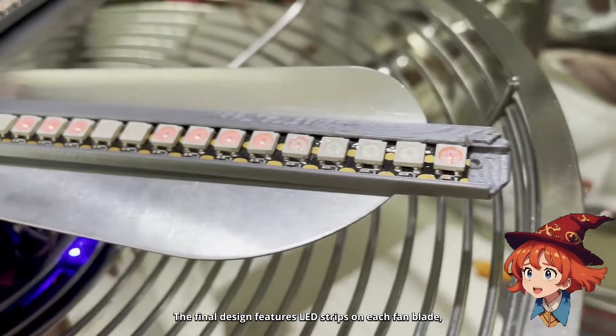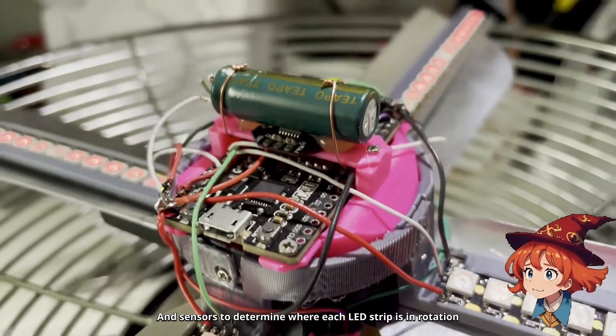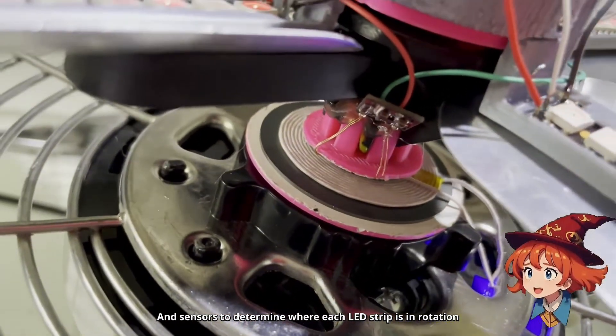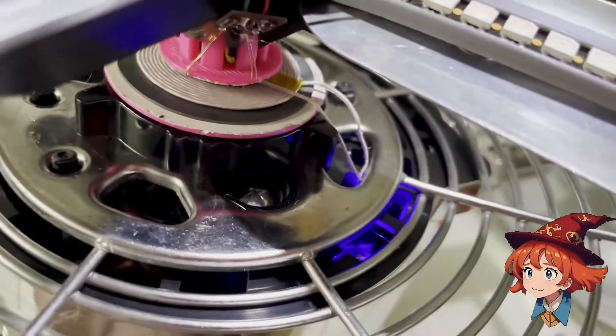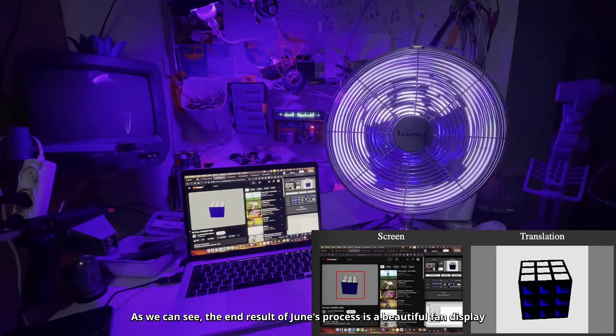The final design features LED strips on each fan blade, and sensors to determine where each LED strip is in rotation. The end result of Jun's process is a beautiful fan display.